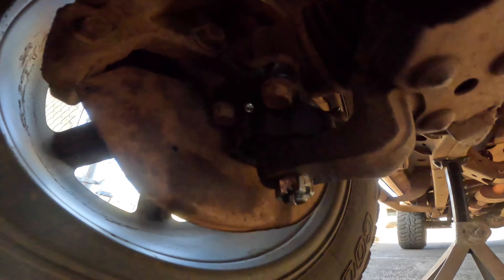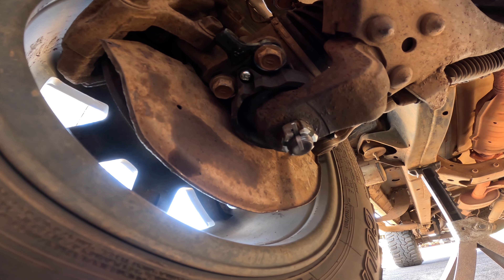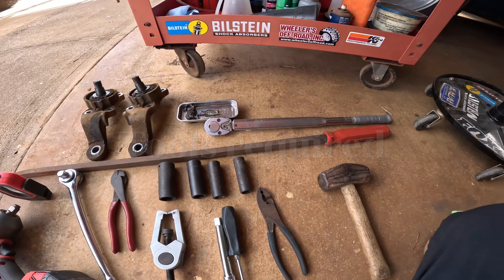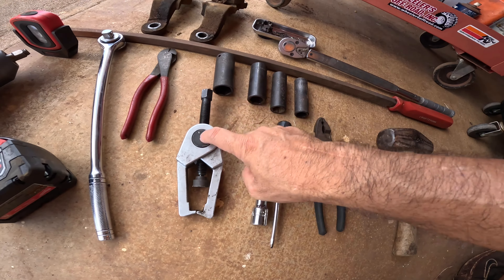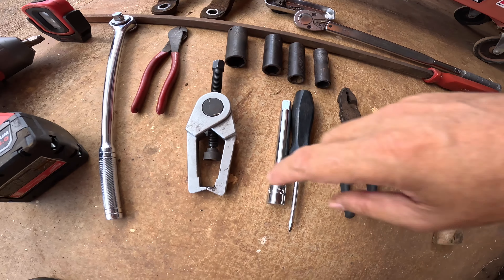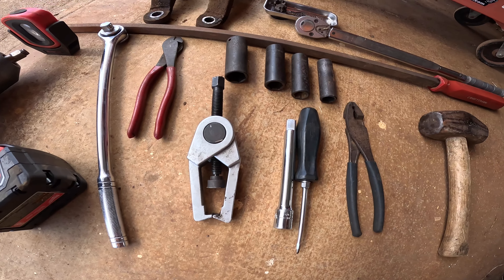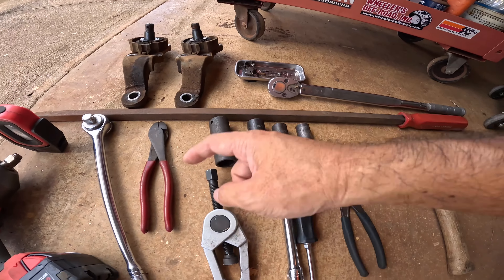And that's it. Now just go line them up at Kawaii Auto Repair. Here's the other side all done — here's what it looks like.